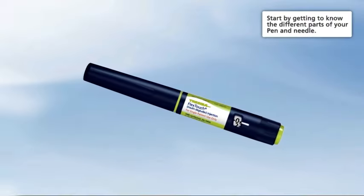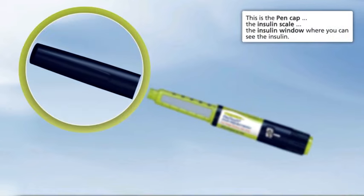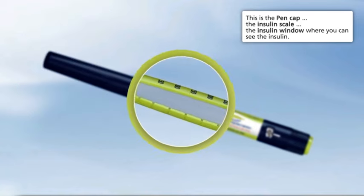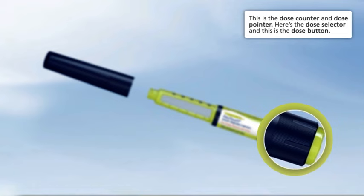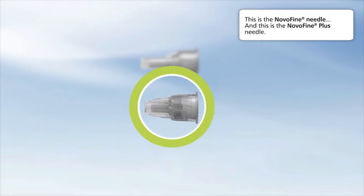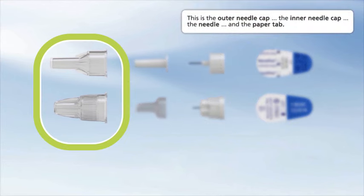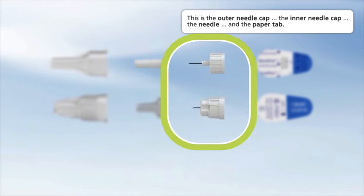Start by getting to know the different parts of your pen and needle. This is the pen cap, the insulin scale, and the insulin window where you can see the insulin. This is the dose counter and dose pointer. Here's the dose selector, and this is the dose button. This is the NovoFine Needle and the NovoFine Plus Needle. This is the outer needle cap, the inner needle cap, the needle, and the paper tab.